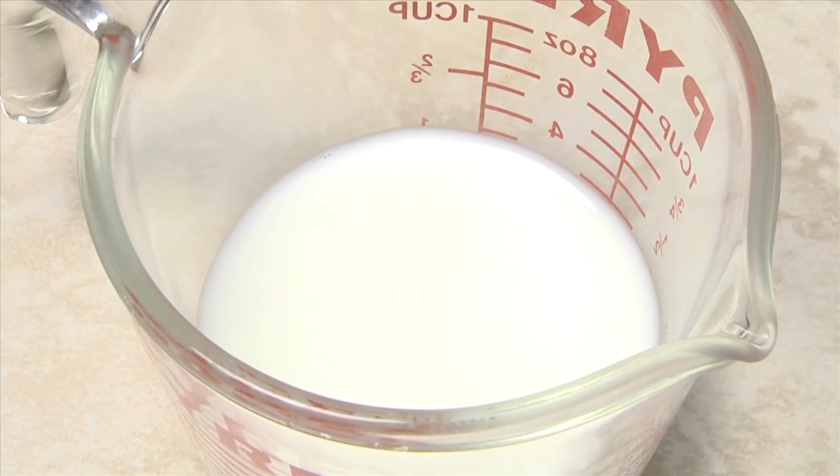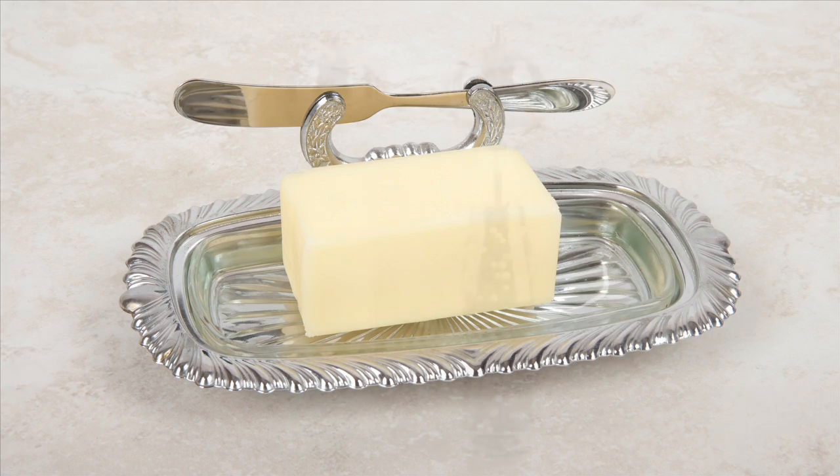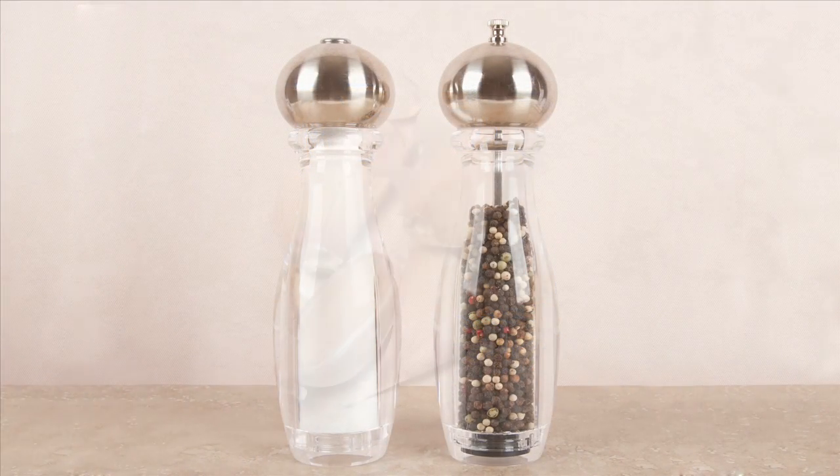The remaining ingredients for basic mashed potatoes are one-quarter to one-third cup of warm milk, two to three tablespoons of butter or margarine, and salt and pepper to taste.